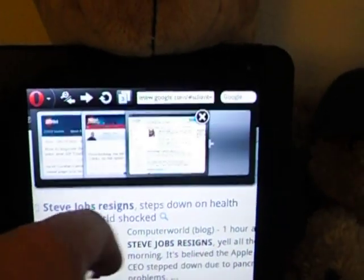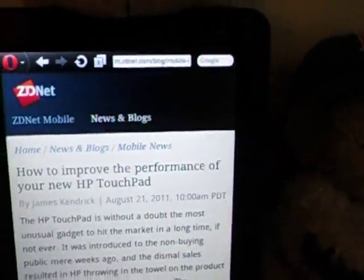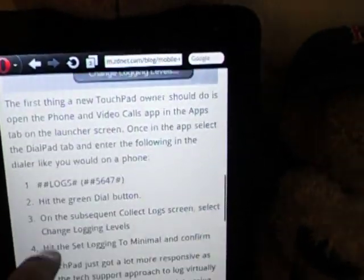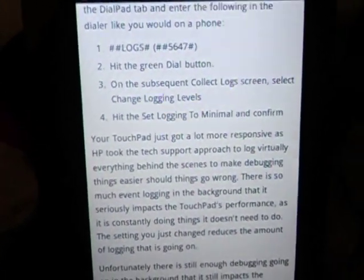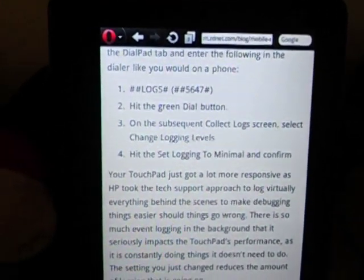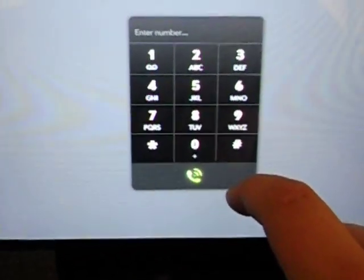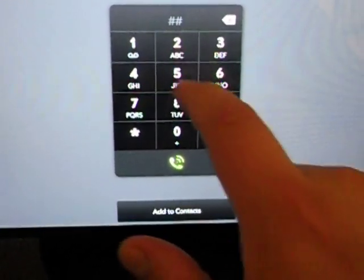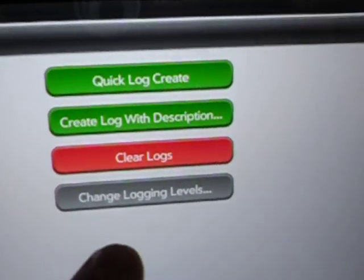So let's get back to improving the speed of your TouchPad. Right after you do the update, ZDNet has an excellent article — I'll post the link. But the first thing you want to do is open up the dialer app for the HP tablet. Now, they don't tell you this in any of the reviews, but you have to have either an HP phone to link it with or a Skype account to get that dial pad. So you load up the program, hit the little dialer button, and you type pound-5-6-4-7-pound, then hit the call button. You're going to see logging comes up. Click on 'Change Log Levels' and set to minimal. That's the first thing you do. I've already done it.